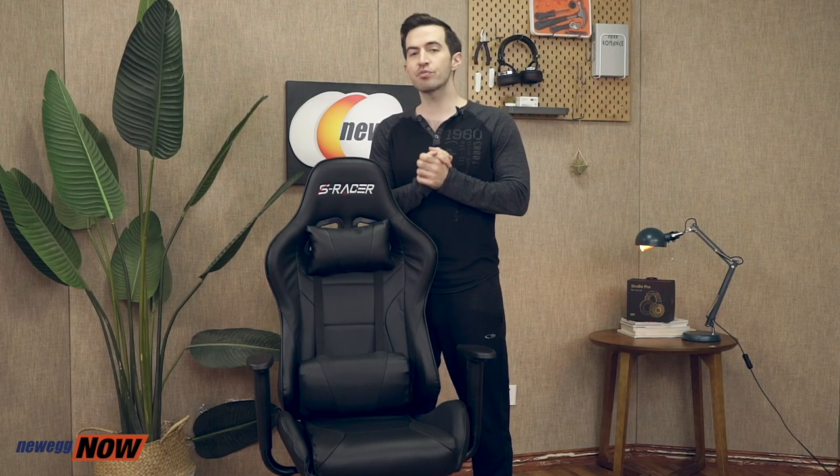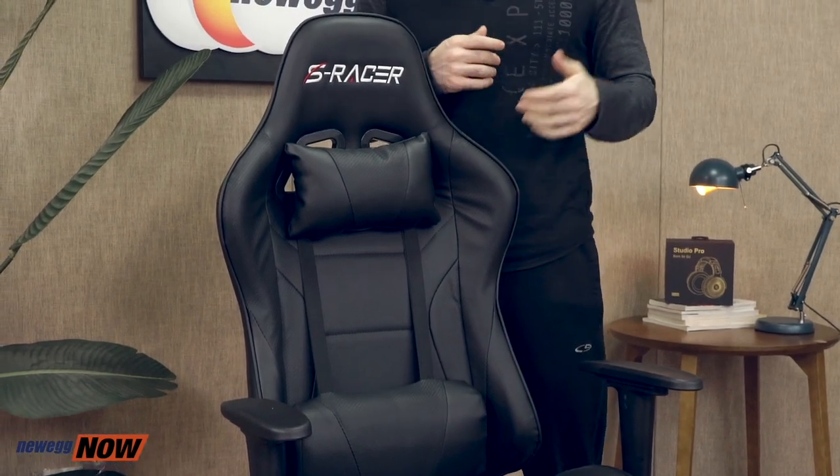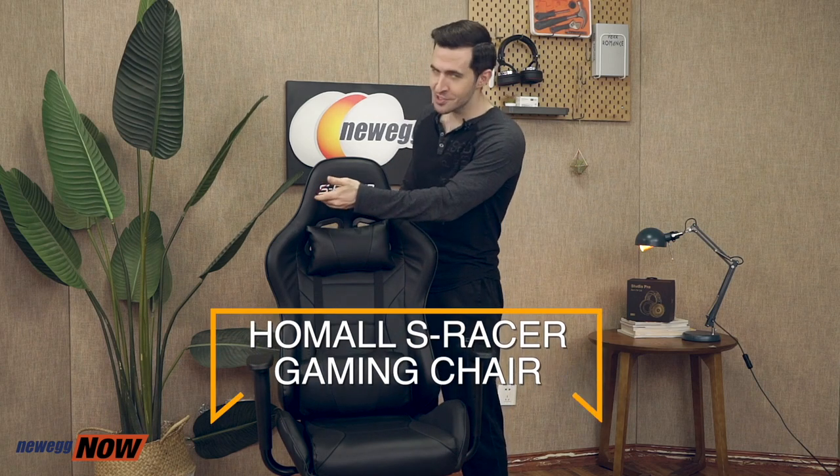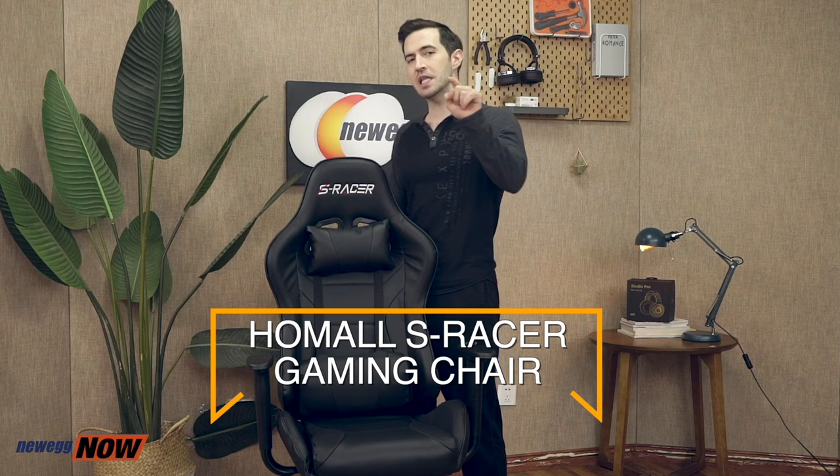And that's pretty much it, everyone. A very modestly priced, elegant, sturdy chair. Perfect for studying, for the office, and especially for gaming. You get that classic race car design, neck and lumbar support cushions, a solidly thick steel frame that'll accommodate up to 300 pounds — good for small, medium, or slightly larger build users. It's going to make a great gift or for yourself. For specific pricing, please check the description or click that link below. This has been Newegg Now, and now you know.